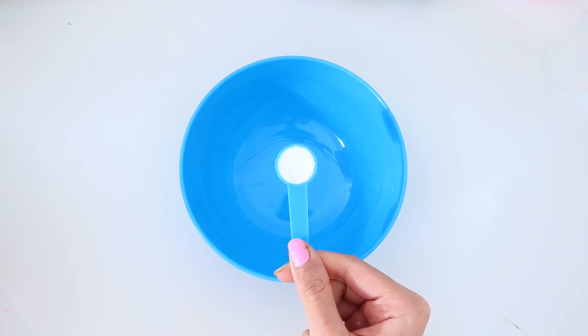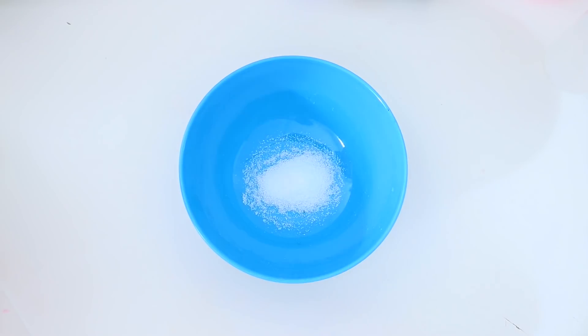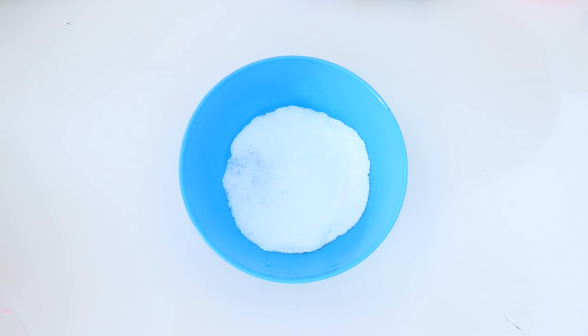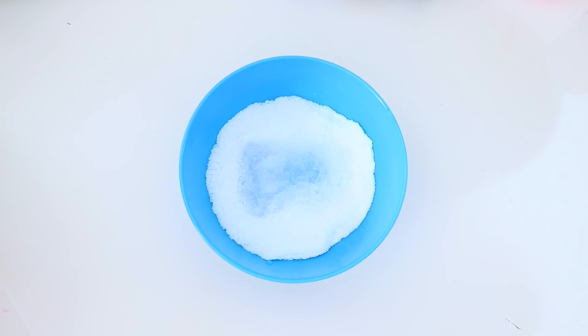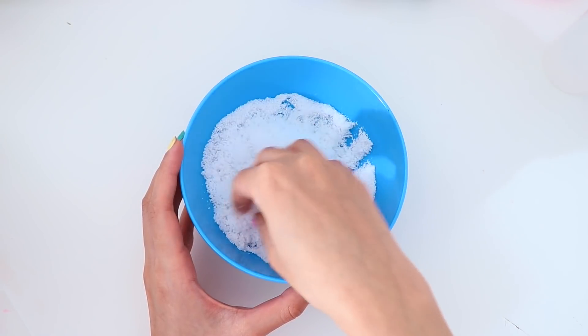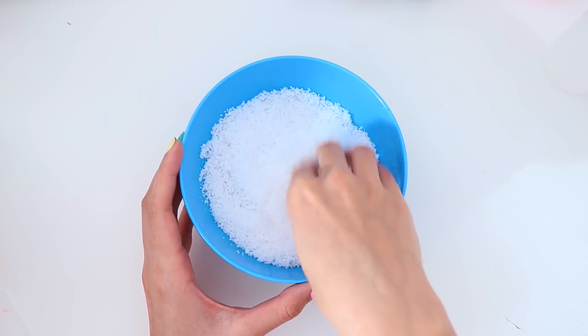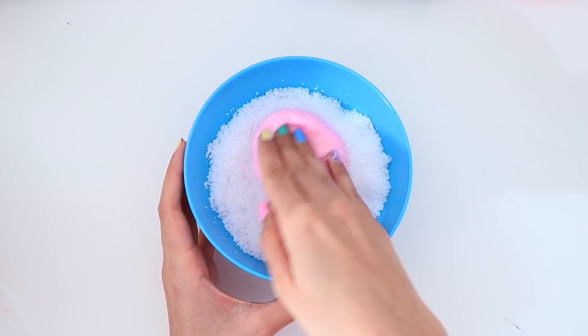The butter slimes are all done, so I'm going to set these aside. And now for the remaining half of the slime, I'm going to turn it into a cloud slime by adding in instant snow. Here I have some instant snow in which I'm going to add in water. Once you've activated your snow, you want to start dipping the slime into the snow and keep mixing it in until the slime gets super fluffy.